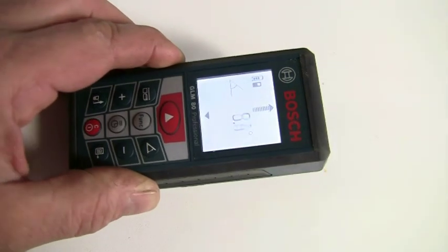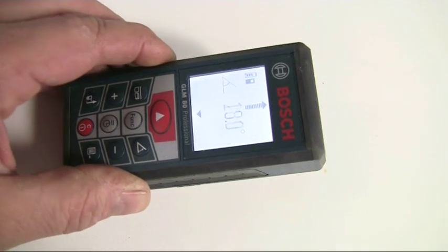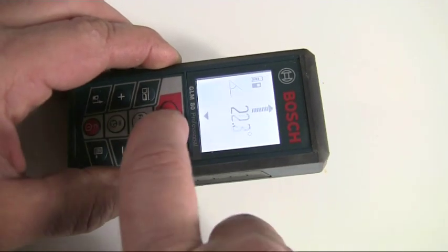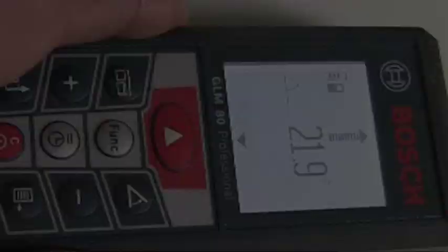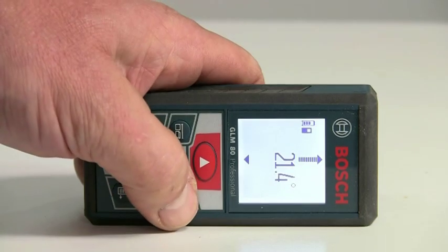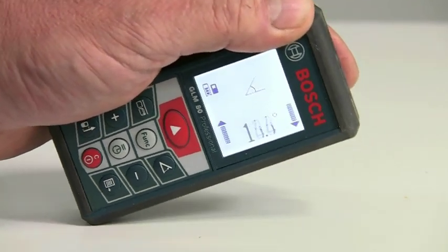The GLM-80 can also be used for measuring angles. Press the angle function button until the angle icon appears. By default the back end of the measuring tool is used as the reference point. If you press the angle button again, the side surfaces of the tool are used as the reference and the display is turned 90 degrees. Just press the measuring button to determine the required angle.